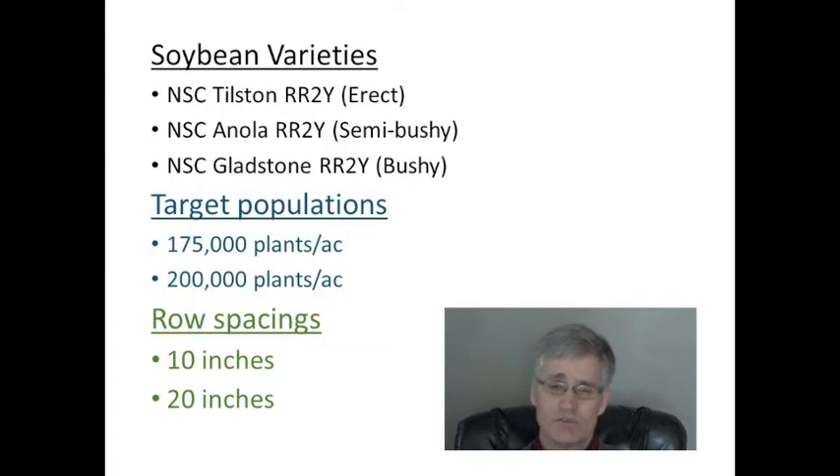Producers experimenting with soybeans are going to want to use the equipment they have on hand, which means solid seeding soybeans at 10-inch row spacings. However, producers will eventually ask whether it's worth the investment to get a planter and move to wider row spacings. The potential advantage of wider row spacings are reduced seed costs and potentially less disease development. A disadvantage, particularly for our producers, might be extending or prolonging maturity by moving to wider row spacings.